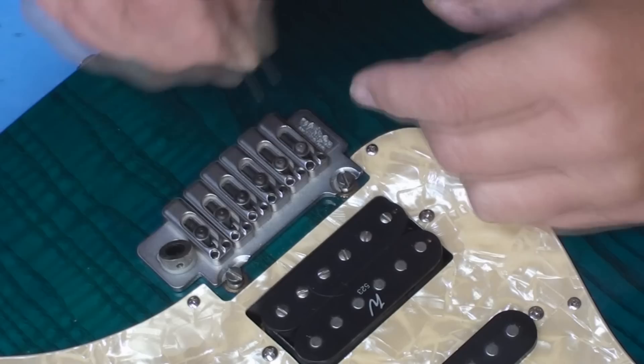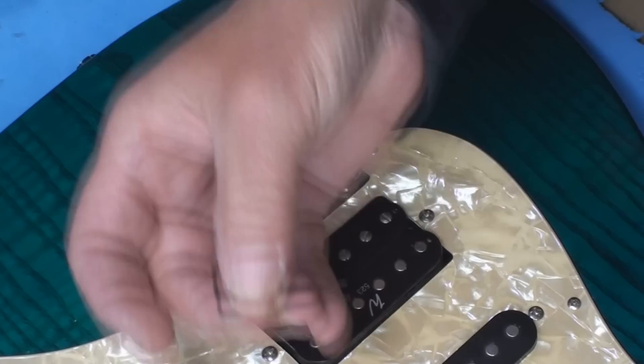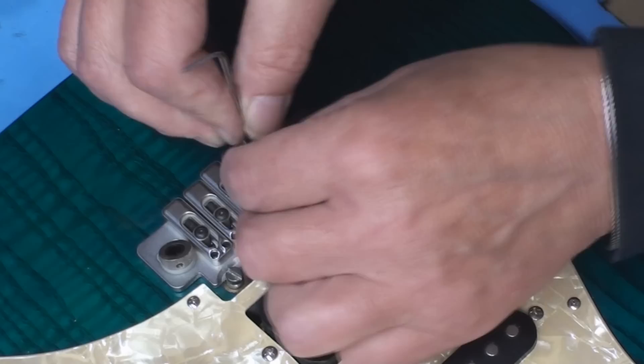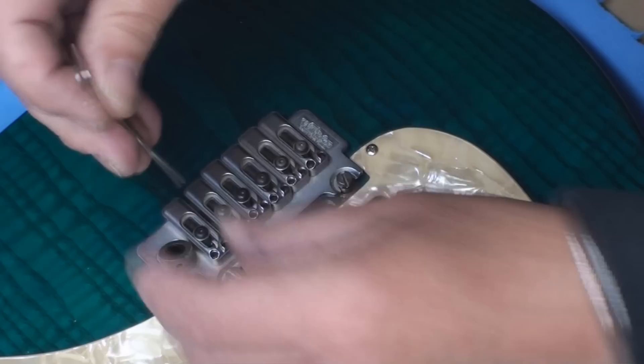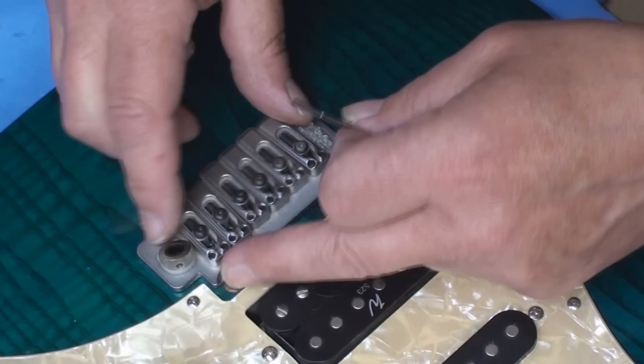Nothing here is stripped. That little key they gave this guitar — if it was supposed to be this key, that's why you'd think things are stripped, because it's not the right key. We're all good, all this works. What locking does, after you get the string height set, is lock it down and also lock the intonation movement which is back here. Cool stuff.